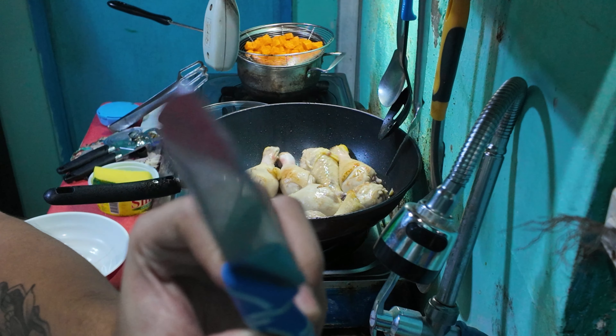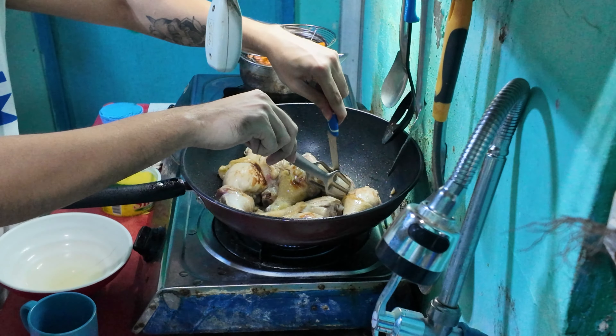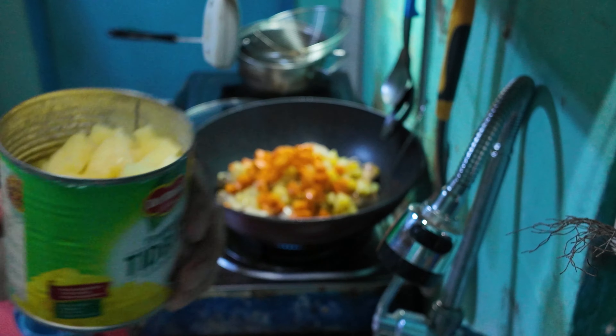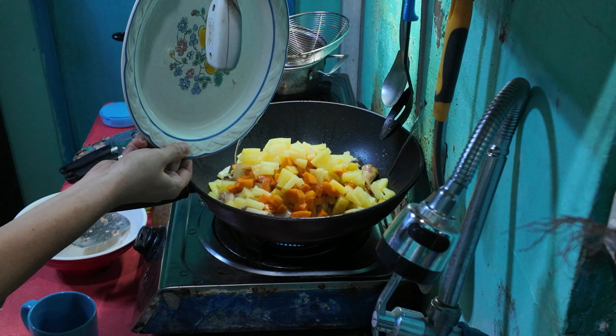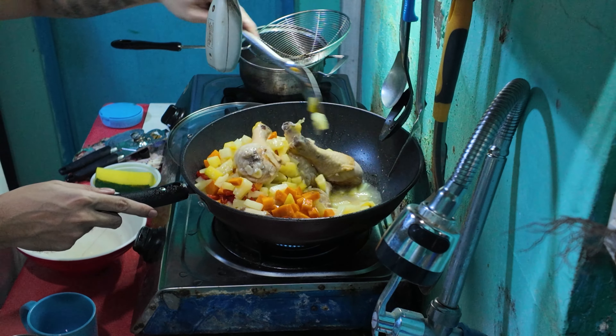Get your knife and open the can. Then we're going to add the potato and put it in, then the carrot, then the pineapple chunks, then the pineapple sauce. Then add the bell pepper, put it in, and mix it all together.